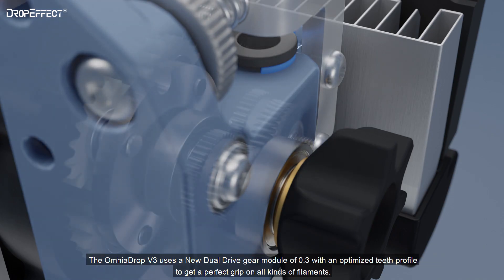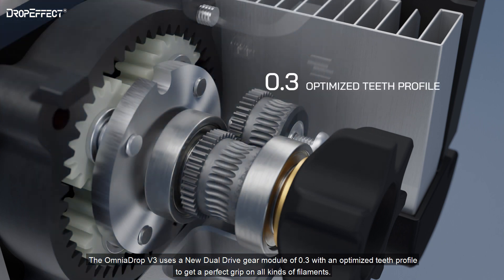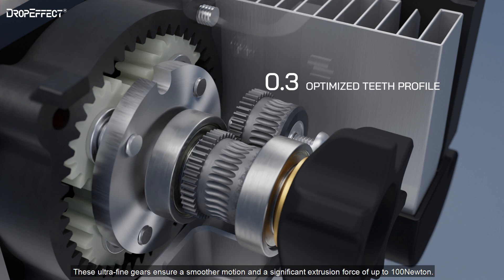The Omnidrop V3 uses a new dual-drive gear module of 0.3 with an optimized teeth profile to get a perfect grip on all kinds of filaments. These ultra-fine gears ensure a smoother motion and a significant extrusion force of up to 100 N.